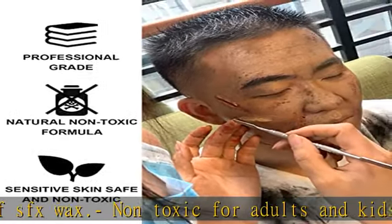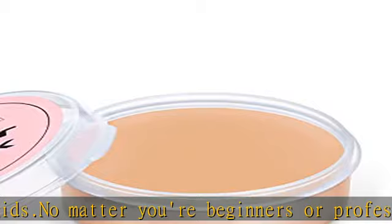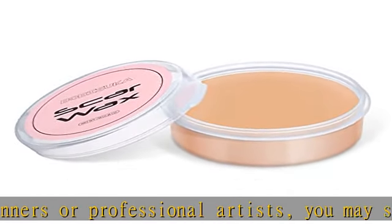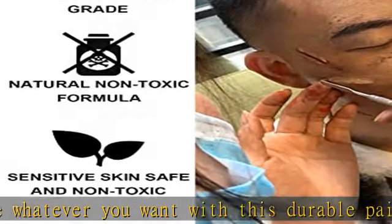Modeling formula stays flexible but firm enough on shape. It can be manipulated to create realistic cuts, bullet holes, a broken nose or finger, and a variety of other fake wounds. Ease of use and long-lasting effect — synthetic wax which is easily manipulated to form cuts and other molded shapes.